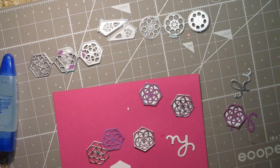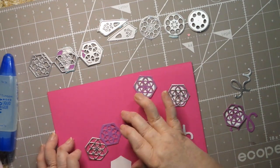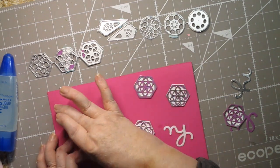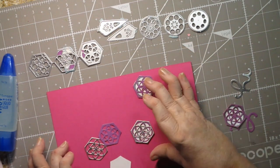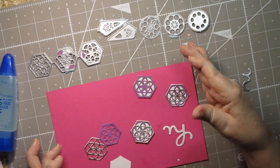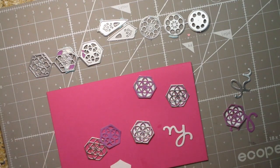I'm going to use a pink card base that is eight and a half inches wide by five and a half inches tall, scored four and a quarter inches on the eight and a half inch length. That makes it what's called an A2 size card. The front of it will be four and a quarter inches by five and a half inches — now you know how to figure out an A2 size card.